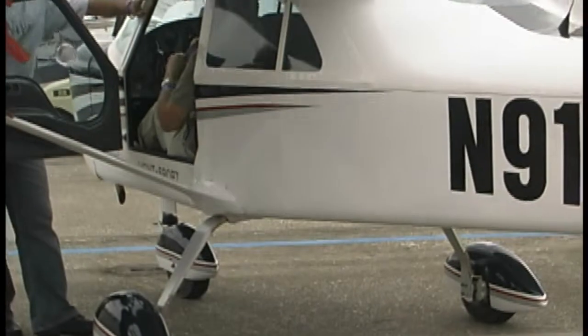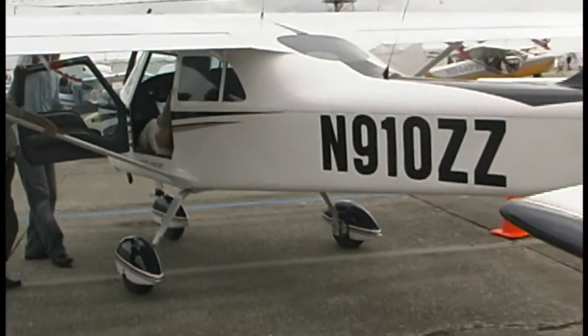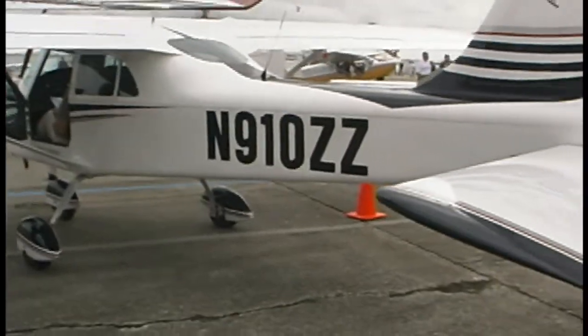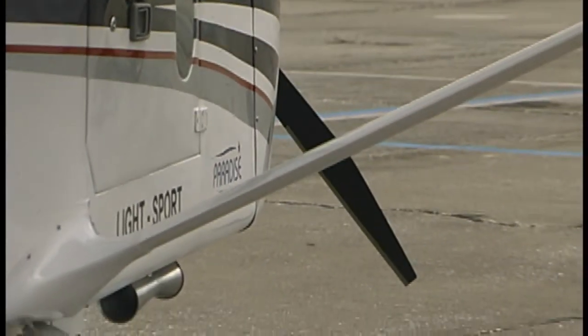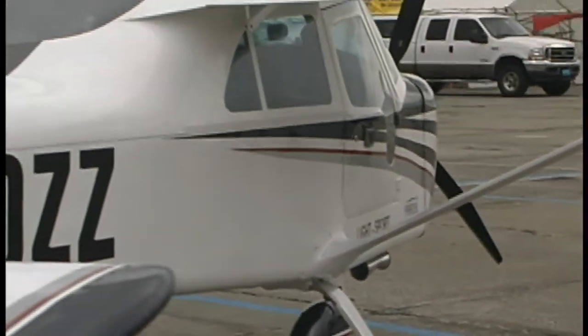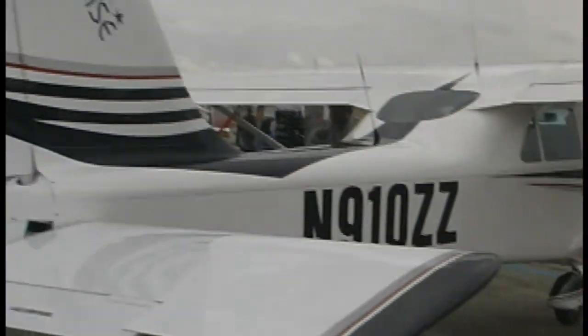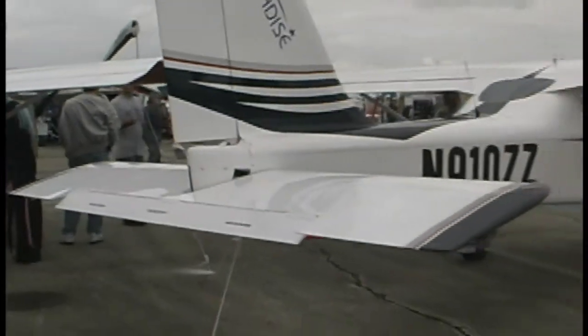What it allows is you can carry an animal along with you, you can carry lots of luggage, or if you want you could stretch out in this space and do a little camping in the airplane. It makes it kind of a nice choice. I understand they actually outfitted one of these for a paraplegic pilot.